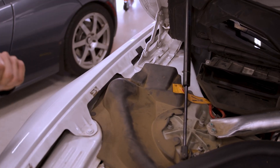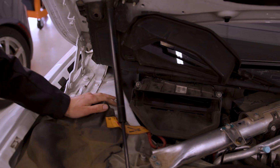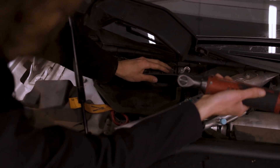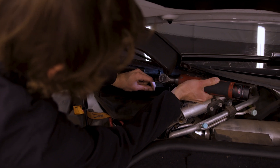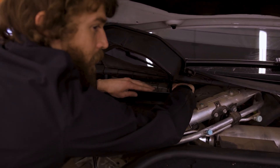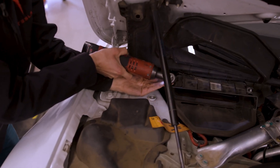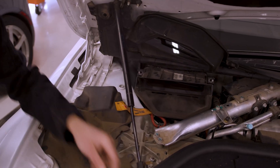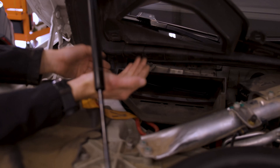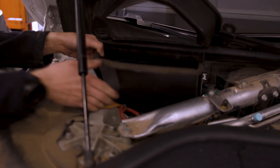Next we use our 10 millimeter with an extension to take the two 10mm bolts from the cabin filter cover. I use an extension to get the one that's kind of deep in there. I start it by hand because my hands are small enough, then take it out the rest of the way — this one's easy to drop, so I like to remove it by hand. There are also two clips on this side; just pry up a little bit to relieve tension and it pops up.